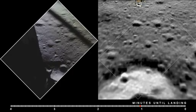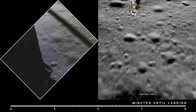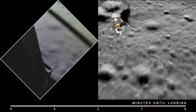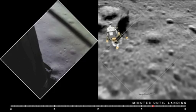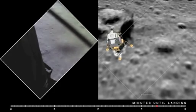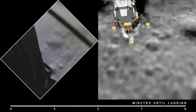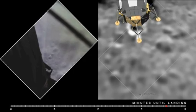Good. 10 and 20 feet. 100 feet, 3 and a half down, 9 forward. 5 percent. 10, 75 feet — that's looking good, down at half. 6 forward. 60 seconds. Lights on. 6. Down 2 and a half. Forward. Forward. 6.